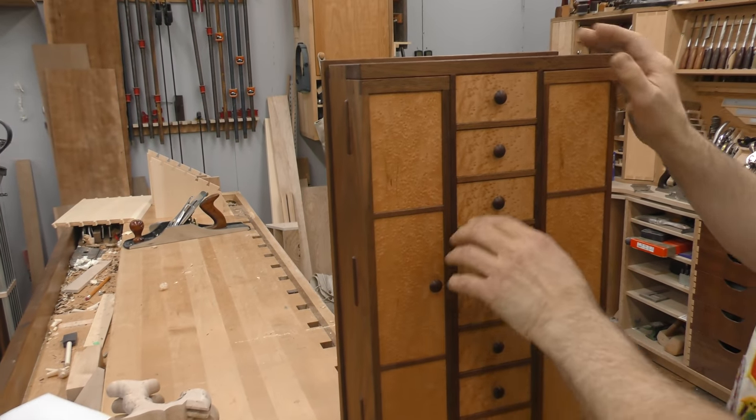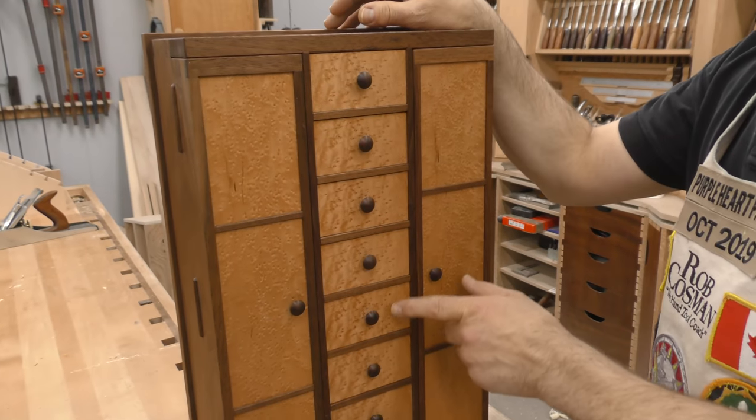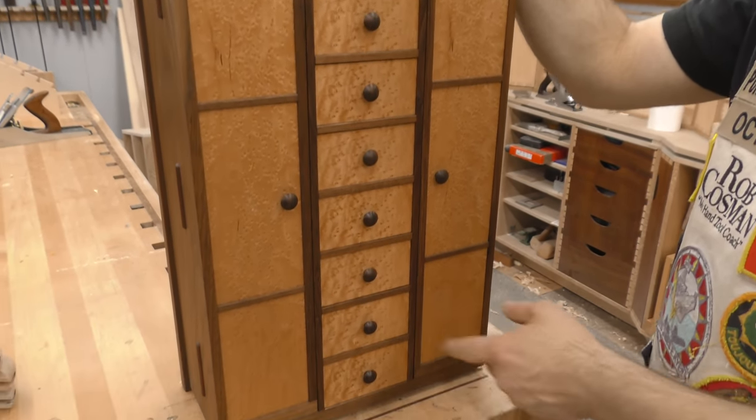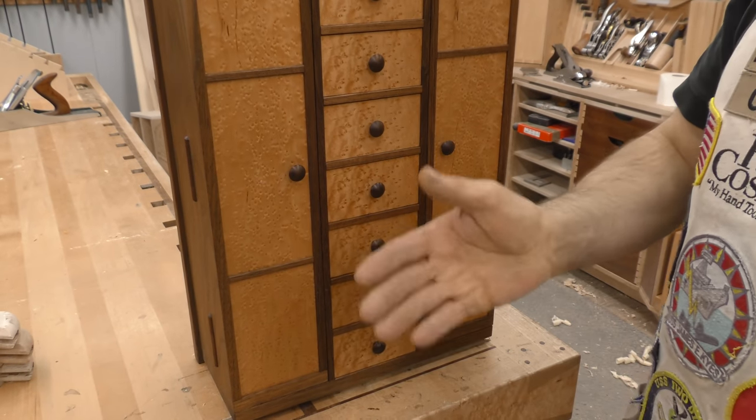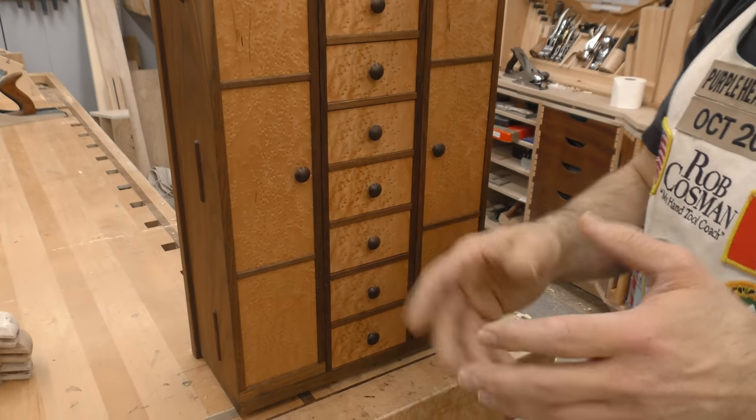Turned all the knobs on the lathe — they're all turned out of bird's eye. And then we have these eight drawers. What I did with the drawers that was unique is I took a flitch of bird's eye maple. A flitch is where they cut a log into slices, keep them all in sequence, and you buy it like that.